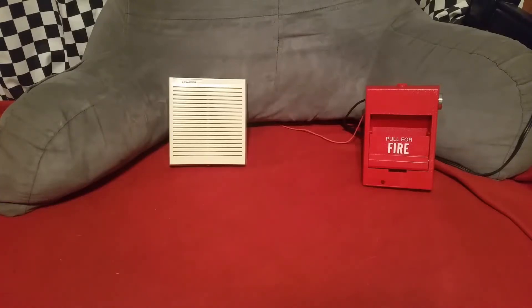Alright guys, let's go ahead and test here. Edwards 2455-B is on the left, on the right is my GE276-B-1120. The first two tests that we're going to do here are going to be uncoded tests, and the last two I'm going to hook up my MDL and we're going to temporarily code this chime. So if you're ready, I'm ready, let's go ahead and start the tests.